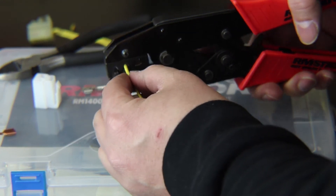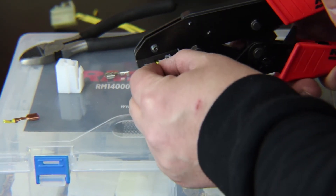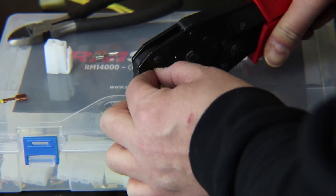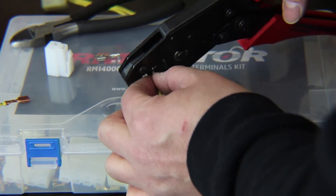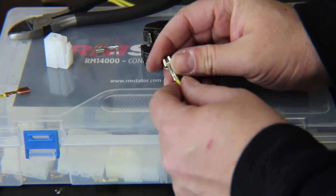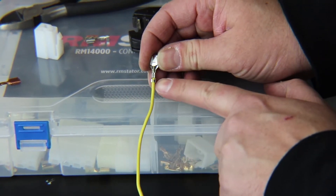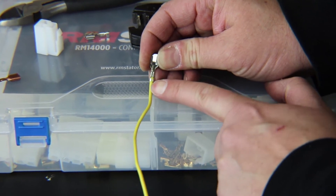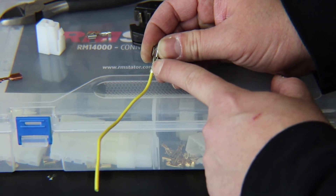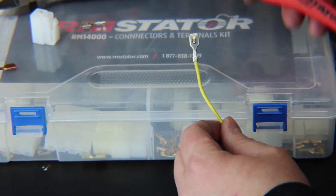Insert your wire into the terminal, making sure the insulation is sitting just inside the back of the terminal, then crimp down with the tool and let go — it'll release. You can see the back crimp is folded over onto the insulation, which locks it in place, and the front crimp is folded over onto the wire, which makes a good solid connection. Most motorcycle and power sports connectors use terminals that will work with this crimper, and all the terminals in our kits do.